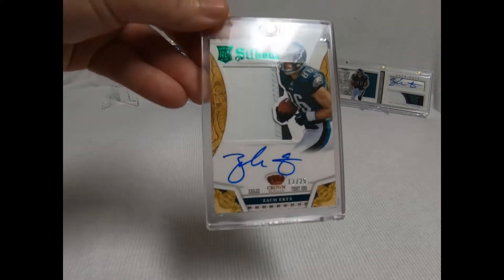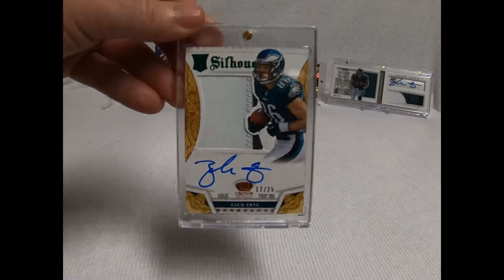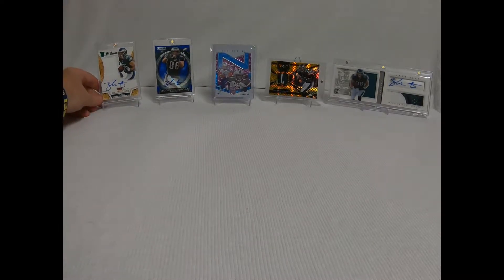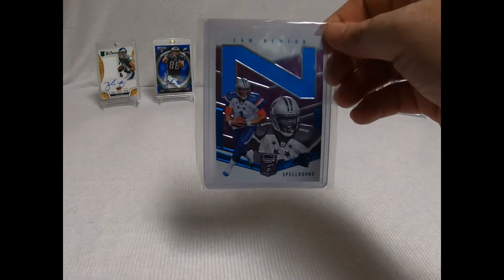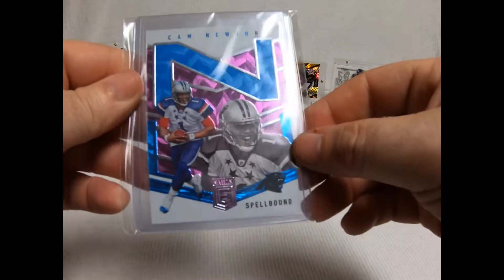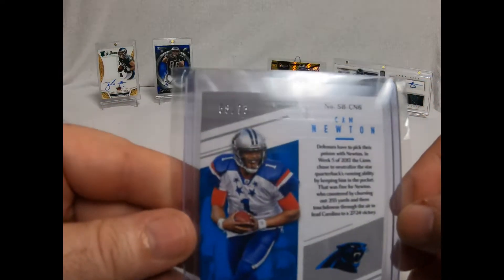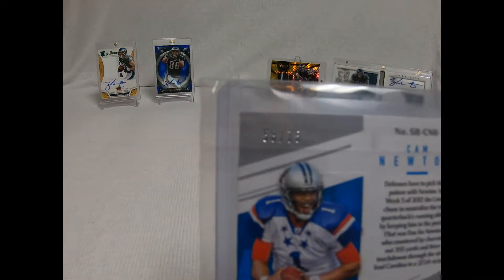I got two GoPro cameras right now. I only have one hooked up — I'm going to put up the second one this weekend for the side view, so you'll be able to see a side view on this too. This one in the back is a little different — if you're looking, this isn't Zach Ertz. It's a Cam Newton Spellbound — it's the letter N for Newton, and it's numbered 58 of 75.